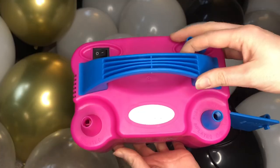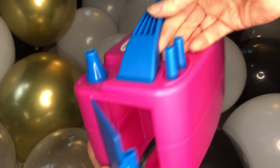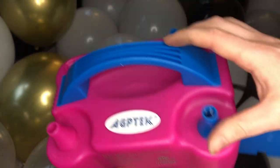Hi, this is Elizabeth with WTI. Balloons are fun but blowing up balloons are a real hassle — that's why you need your very own air balloon pump from AGP Tech.